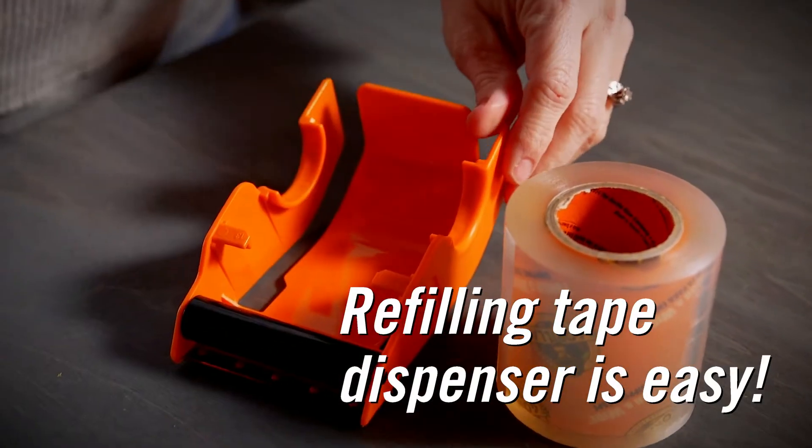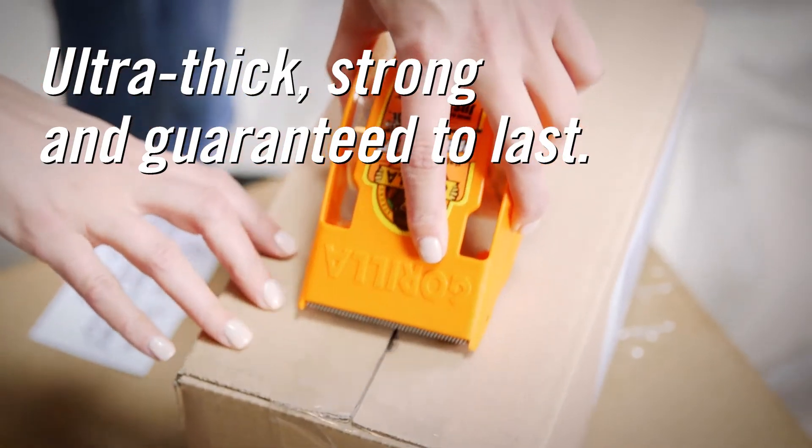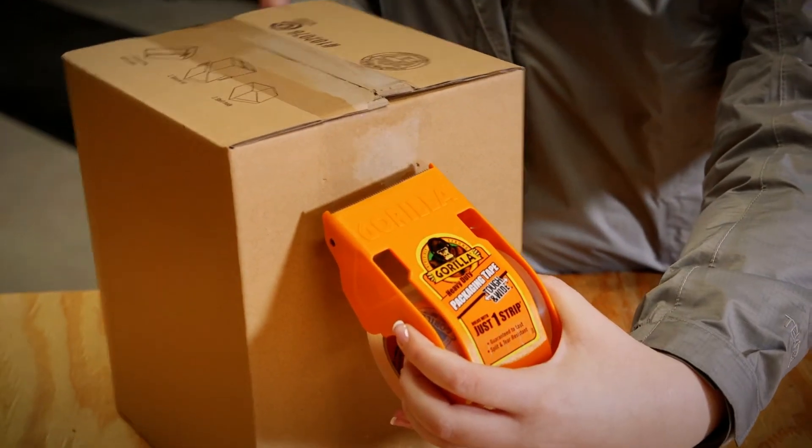The provided dispenser makes refilling the tape easy. Gorilla Heavy Duty Packaging Tape is ultra-thick and strong and guaranteed to last. This tough tape is split and tear resistant.